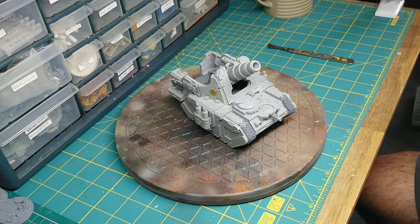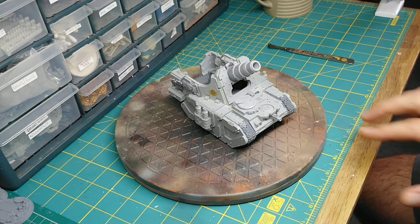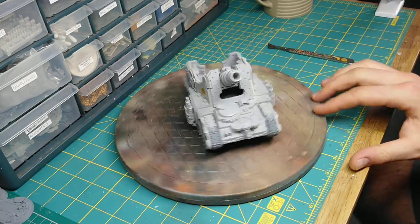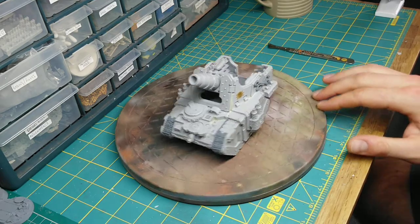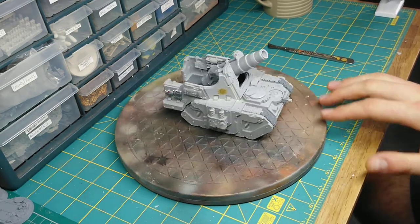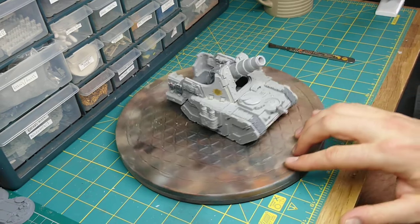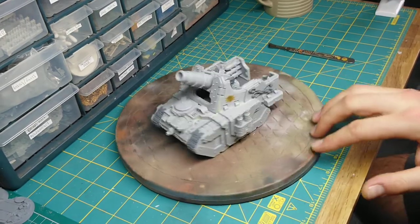Hey guys, Jack here. I thought I'd forego part two of my Land Raider Phobos video in favor of talking through how I went about constructing this Legion Medusa. That's down to the fact that I really want to just get some paint on this and get some priming done.